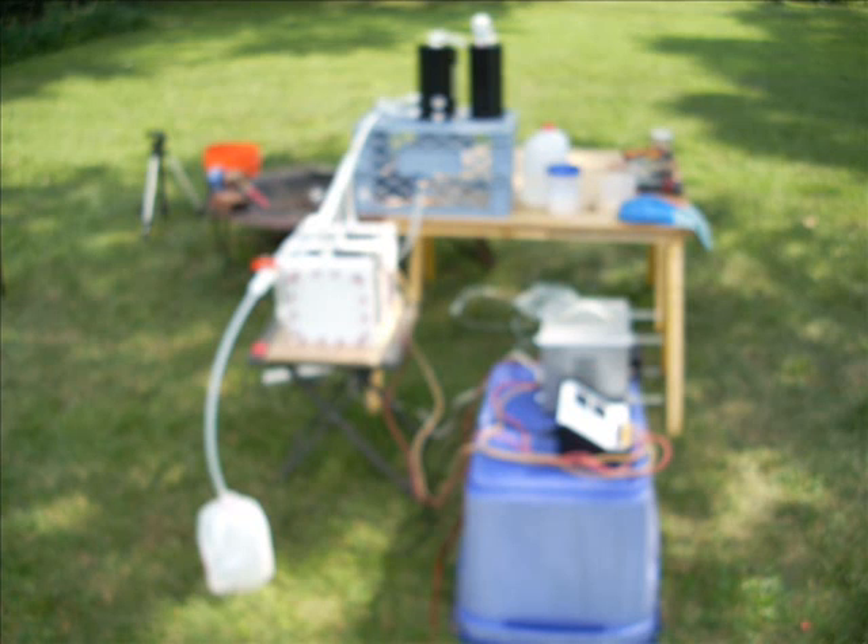This is a still shot of my setup, all ready to go for a day of experimentation. In the foreground there on the blue tub is my Variac and metering system — that's basically how I control the amount of voltage headed to my electrolyzer. The electrolyzer is the big white square thing, and sitting up on the bench the two black towers, that's my reservoir and my bubbler setup.